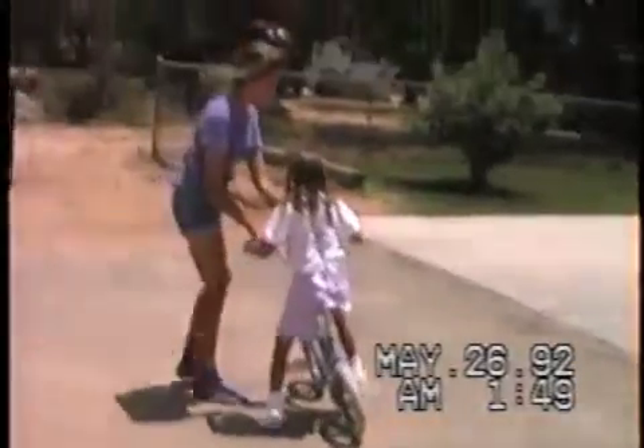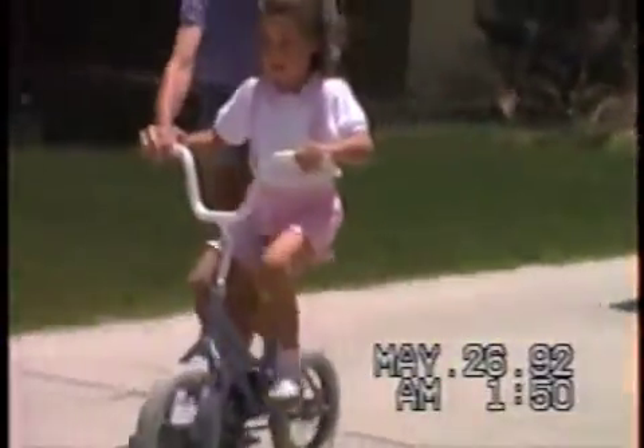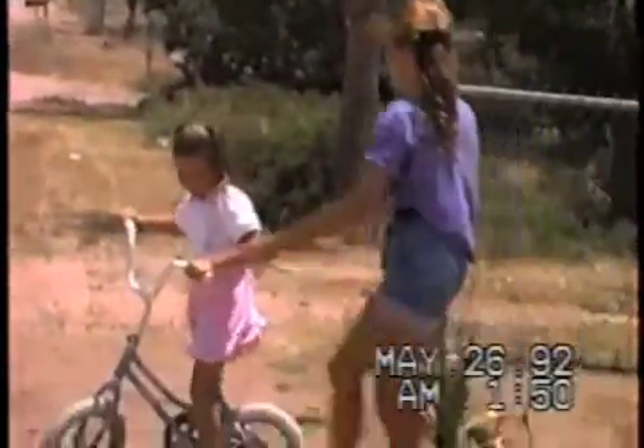Go put your shoes on Kimberly, let Tanya have a shot. Isn't that cool? You can do it sweetie, I know you can — come on, here we go! Pedal, pedal, pedal — that's good, just keep trying, keep pedaling.